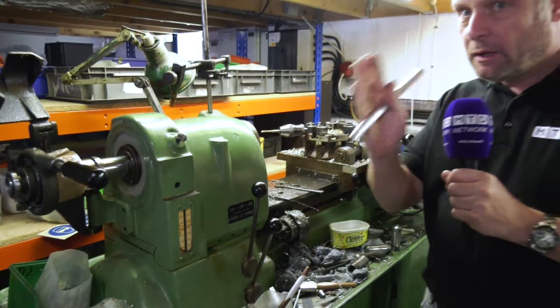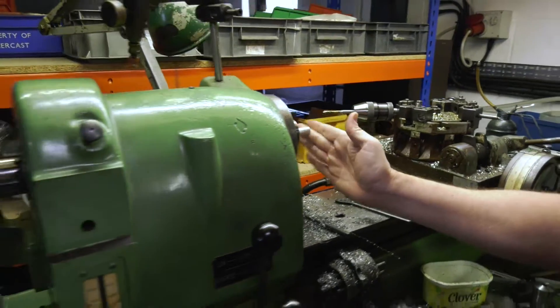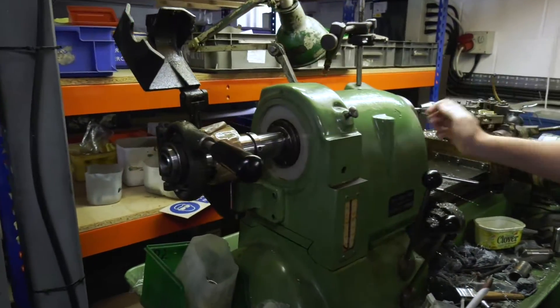I'm going to do a bit of practical here, so don't panic. I've been practicing. Build it in there, pop that in. There we go, nice. Lock the collet — all locked in.